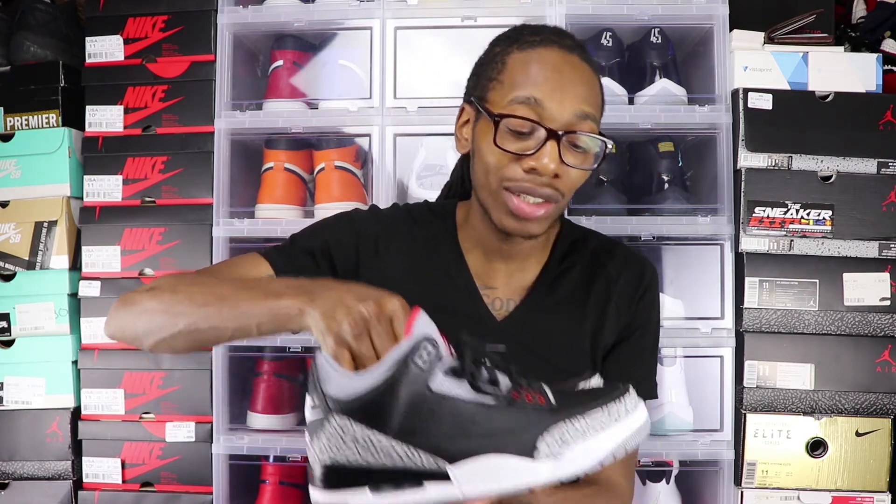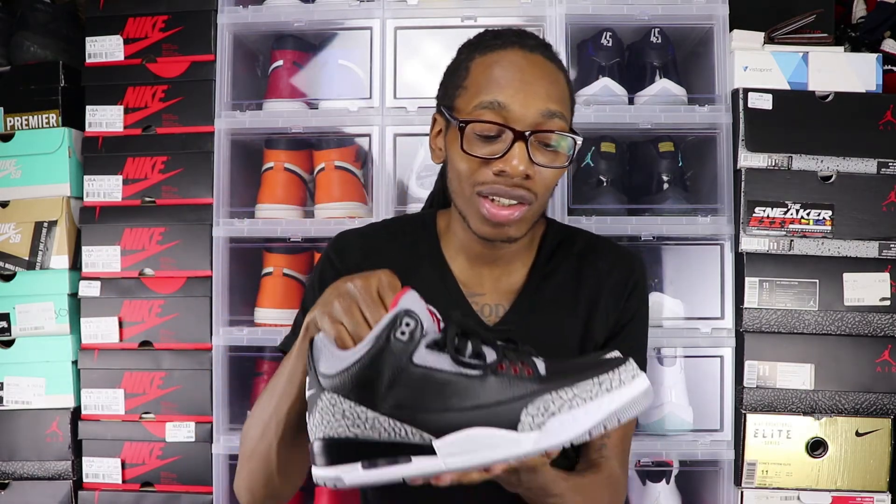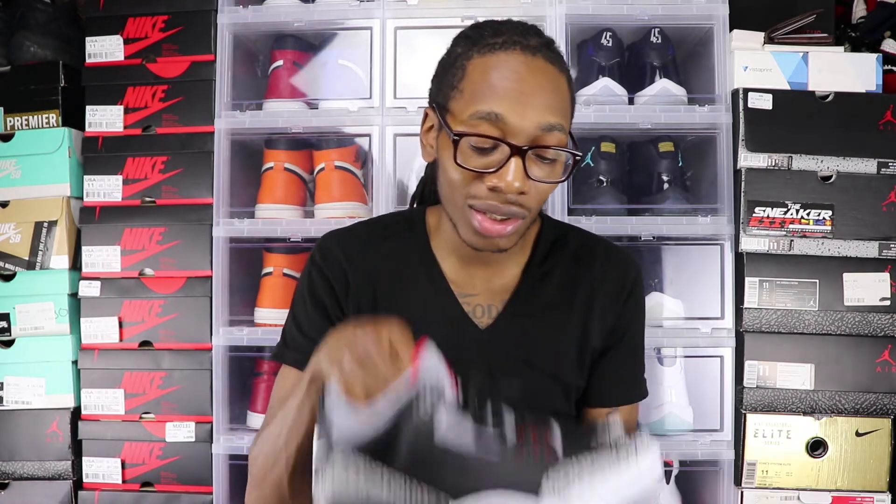Just imagine if Tinker didn't come in and help design this shoe — Jordan might not be on Nike, Jordan Brand might have taken longer to develop, and he might be somewhere else. We might not actually love Nike as much as we do. But Tinker, I want to thank you. This shoe right here is dope. A lot of people love the Air Jordan 3 — it's just nostalgic.